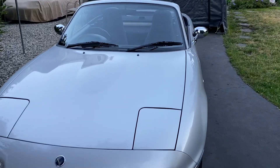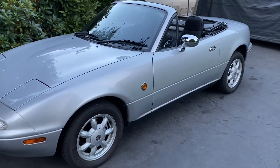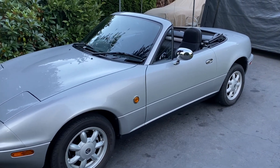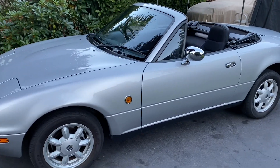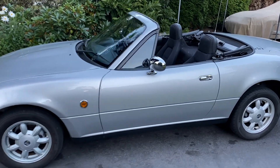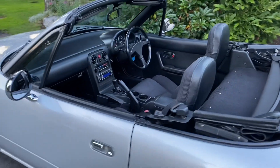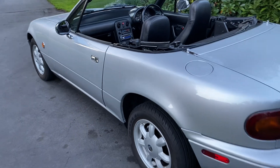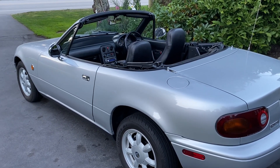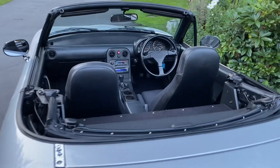Hey guys, Miata Man here. Today I'm making a farewell video from my beloved 1990 Eunos. This car has been with me for about five years. I've loved it, but I'm just not driving it enough because I have my '91 BRG and I'm busy. So I decided to put it up for adoption and somebody came along today and fell in love with him and is going to take him home tonight. So I figured I would make this farewell video and talk about the differences between a North American Miata or MX-5 and the JDM Eunos that we have here.